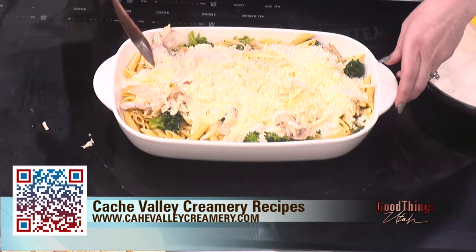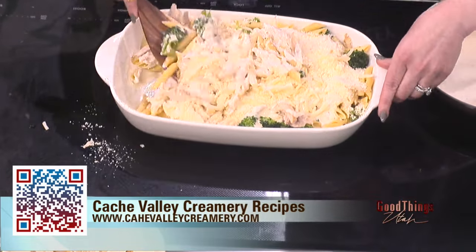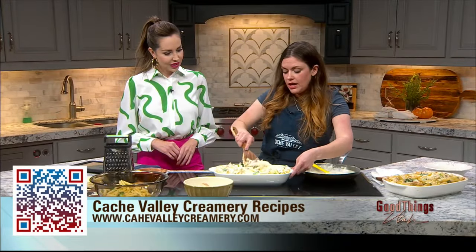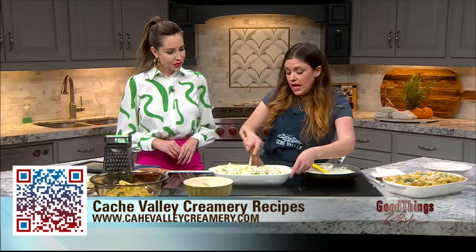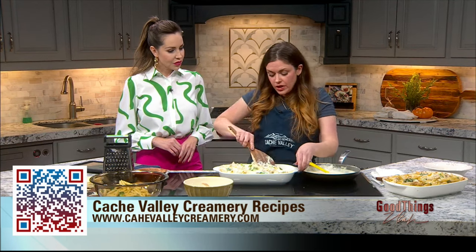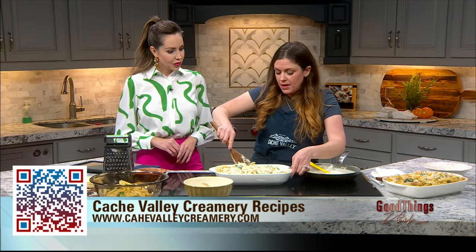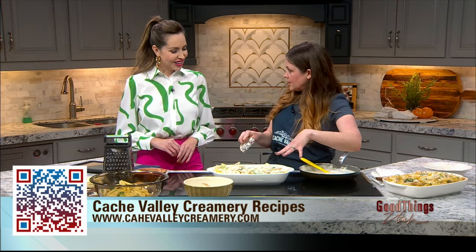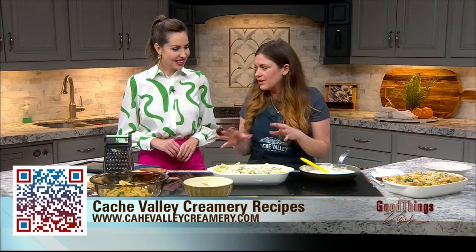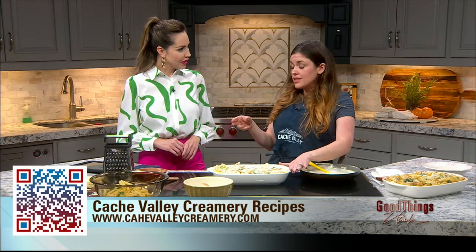So then we're also going to add in some Parmesan cheese. Then all you're going to do is just mix this up — you want to coat the Alfredo all over the chicken and the broccoli, mix all that cheese in there and make sure it's all combined. Then we're going to stick this in the oven and bake it for about 15 minutes. All you're looking for is to heat it through and also melt that mozzarella cheese and make it nice and melty.